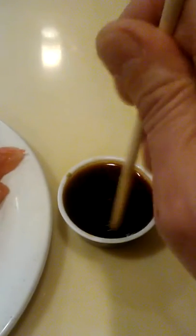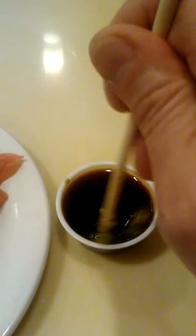So you stir it up until it's well mixed. And now I'm going — oh, I spilled it. I have to clean that up. I am a very meticulously neat and clean person.